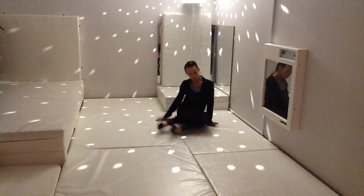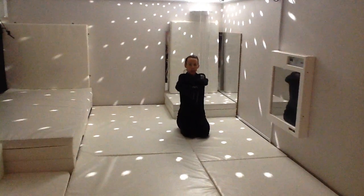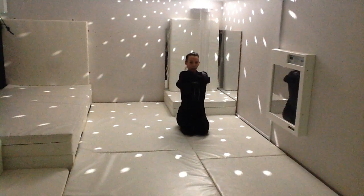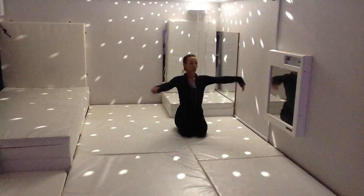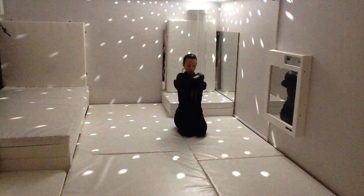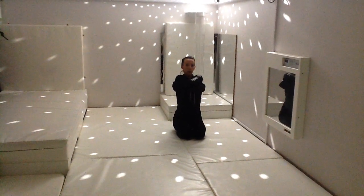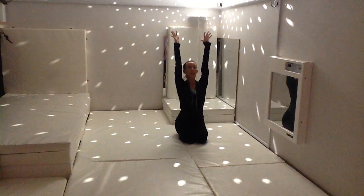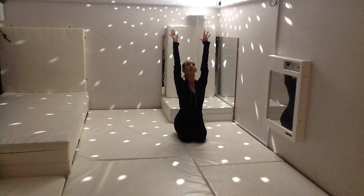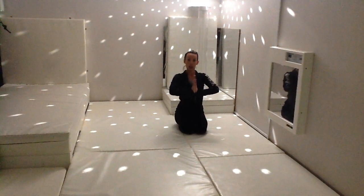Good. Bring yourselves around, coming up to kneeling. And I want you to give yourselves a nice big hug. Good. Swap your arms, a nice big cuddle. Good. Make sure your arms are up above the head, get those fingers as high as you can. And coming into the middle, hands together, and we'll take a bow.